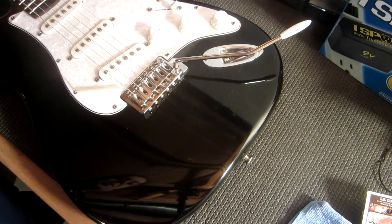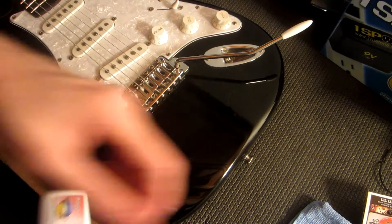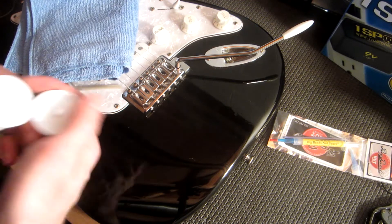You'll have to forgive the reflection, but hopefully you can see that there's a lot of scratches right here. Now it says we should start with the red label and then if necessary move on to the blue label, which I guess is a stronger solution.